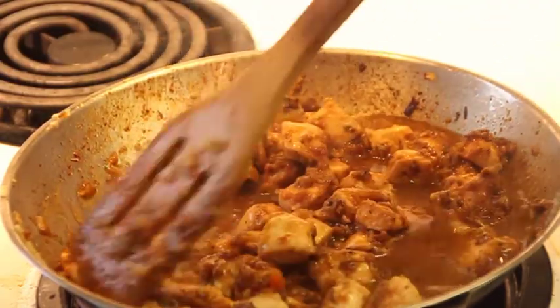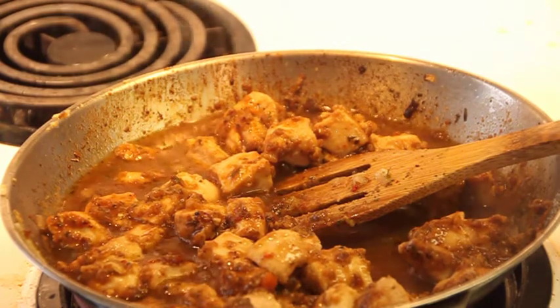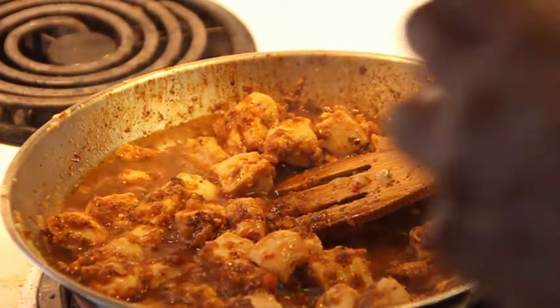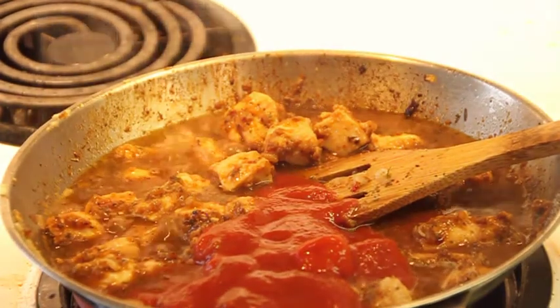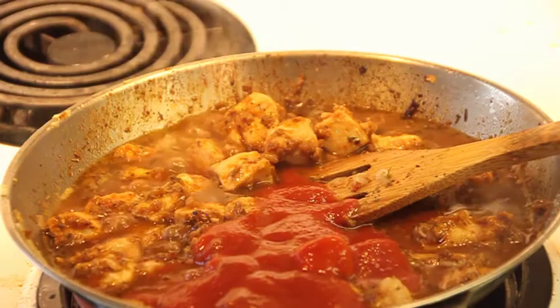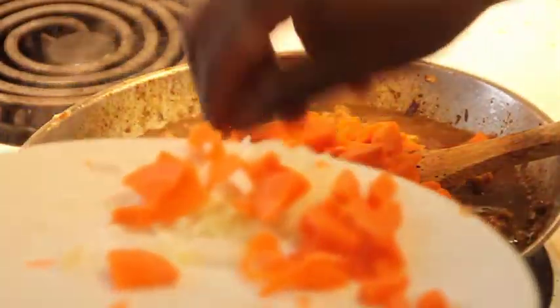Now I'm putting in a bit of tomato sauce into the chicken sauce, and also adding those carrots that I had set aside.